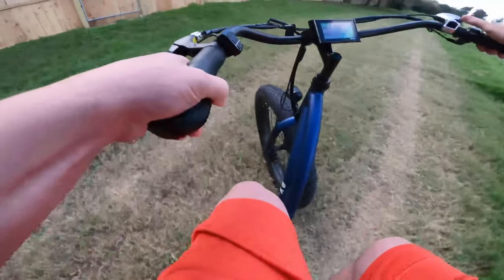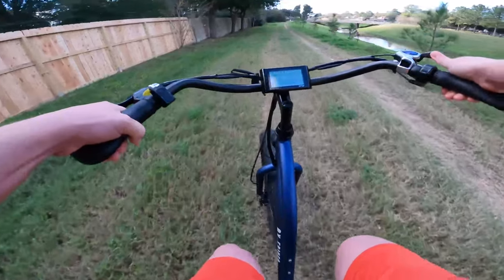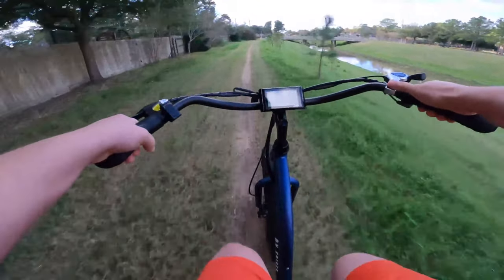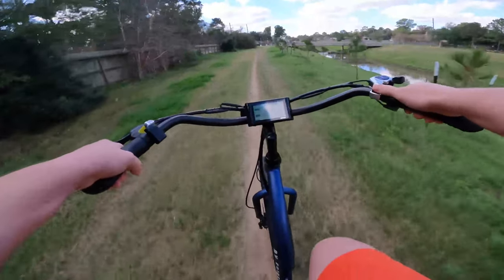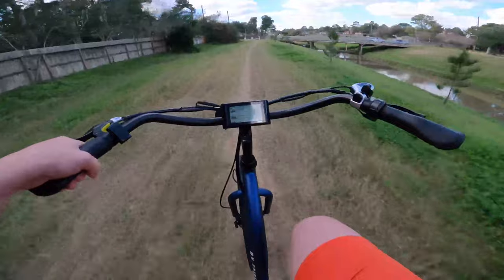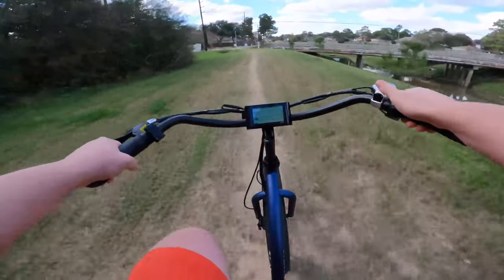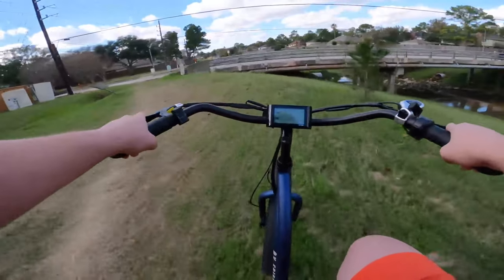First, let's pedal this around as if it were not an electric bike. Go ahead and shift down — I always forget to do that, I get somewhere and leave it in 7th. So we're in first gear. 1st to 2nd, nice shift. 2nd to 3rd, good shift. 3rd to 4th, good. 4th to 5th, 5th to 6th, 6th to 7th — all very good. 6th to 7th stalls just a bit but does eventually drop right in. Really no complaints on the shifting. Let's turn around and power her on.